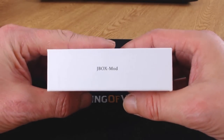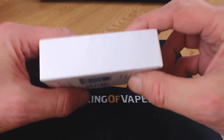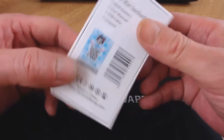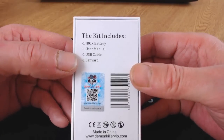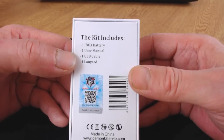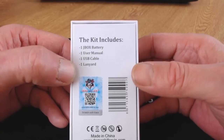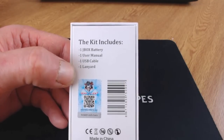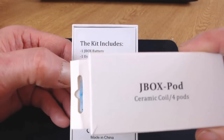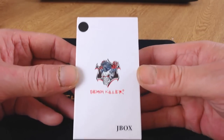On another side it says 'JBox Mod,' and one side is blank. On the back it shows what's inside the kit: you get one JBox battery, one user manual, one USB cable, and one lanyard. There are no pods included in the kit — you have to buy them separately. They come in packs of four in a little box.